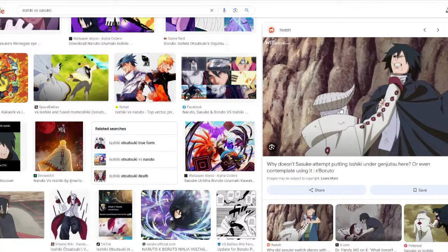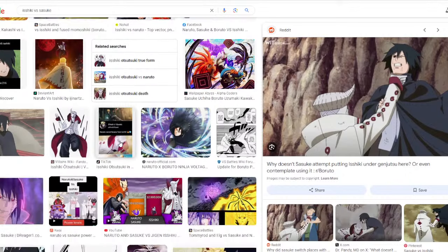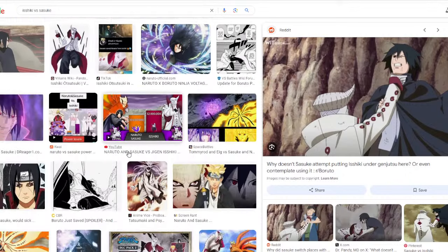The stupidest one would be if he can use Amenotejikara on specific body parts and he just swaps himself with Ishiki's eye. It blinds him that way, and it starts bleeding out.